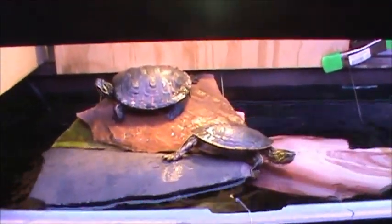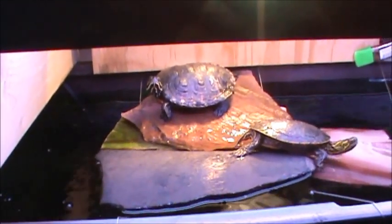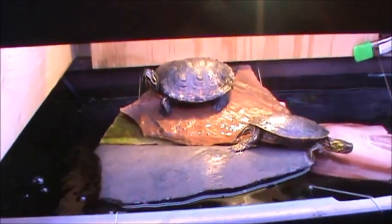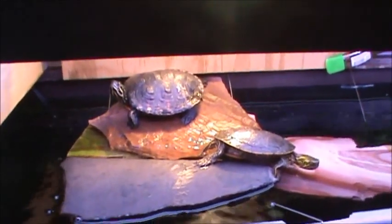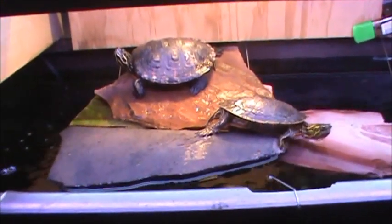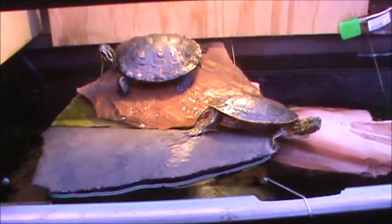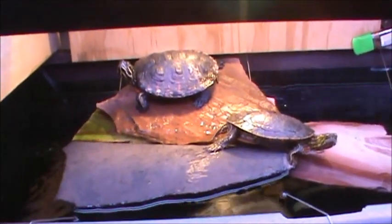At first I was using driftwood in the first half of the video, but then I figured this is awesome driftwood, I want to use that in my tank. So I got some flat stones — a couple I already had, I got a couple more — and they seem to like it. It works as a great conductor, it gets nice and hot.